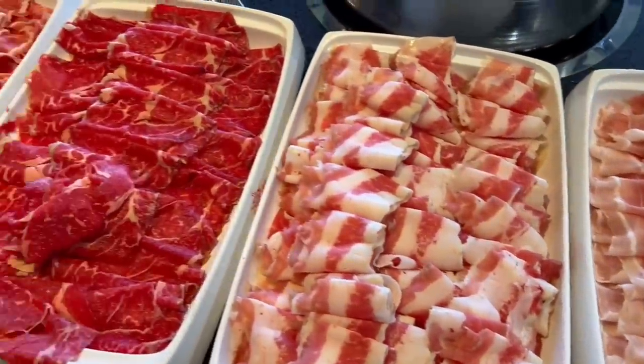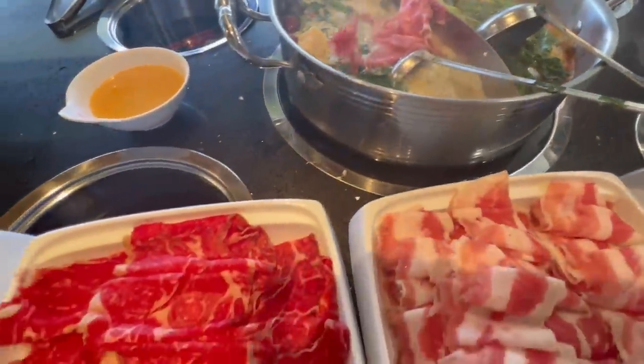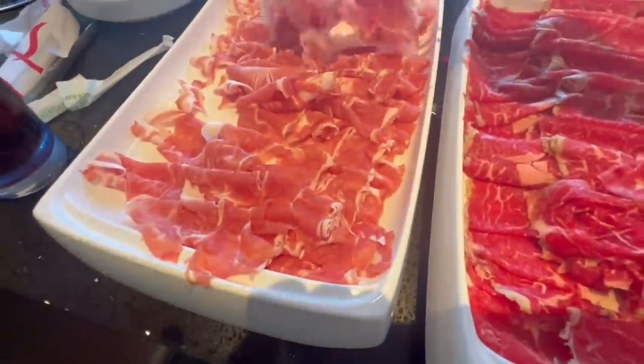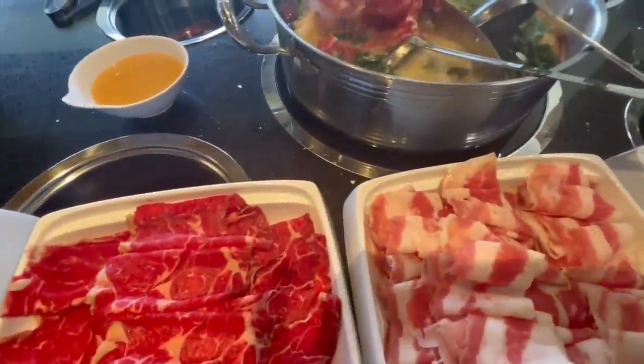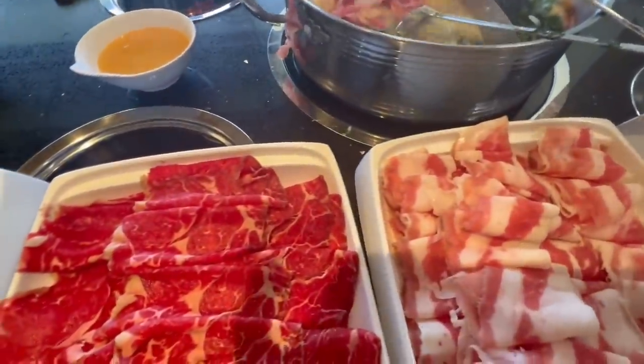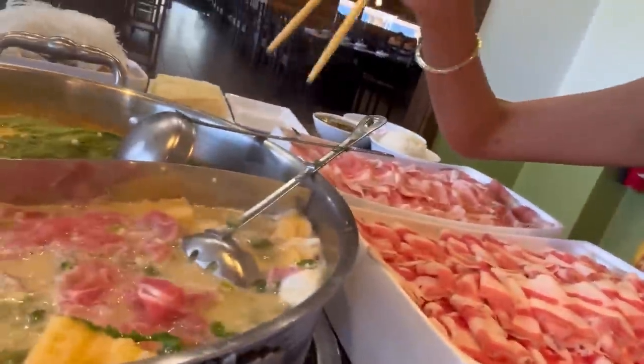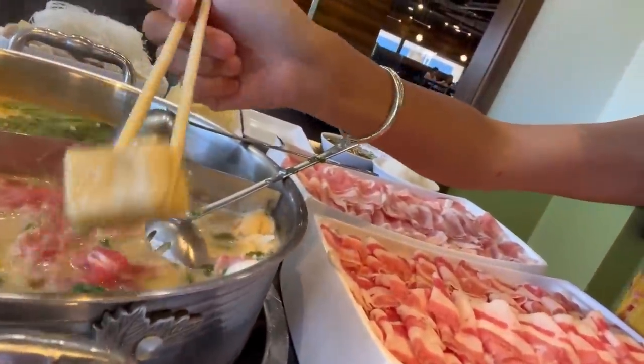We are about to dig into all this meat! Let's start off with this meat right here, add it in over there, let that cook. Looks like it's pork belly. While we're waiting for the meat to cook, let's try out some of the balls — well this one's not a ball but it's fish tofu.